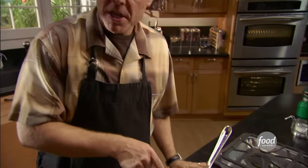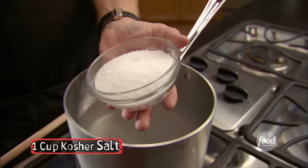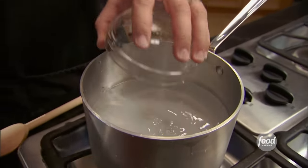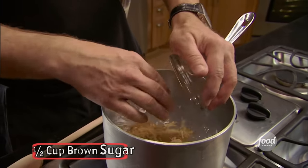I have here two quarts of water, which I have placed over high heat. To that, we will add one cup of kosher salt. Now, if you use different salts — say table salt or pickling salt — you're going to want to weigh it because it takes up less space volumetrically. You're looking for just under ten ounces. We're also going to add half a cup of brown sugar, light or dark — does not really matter.